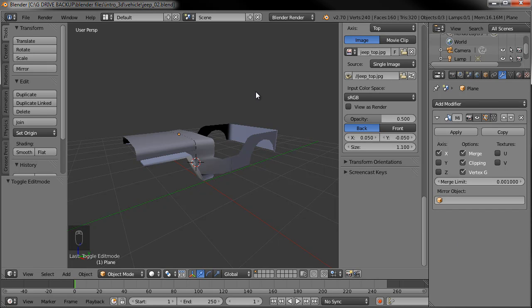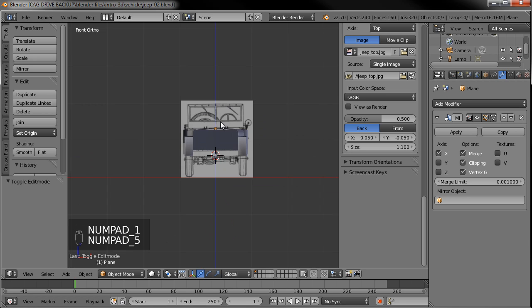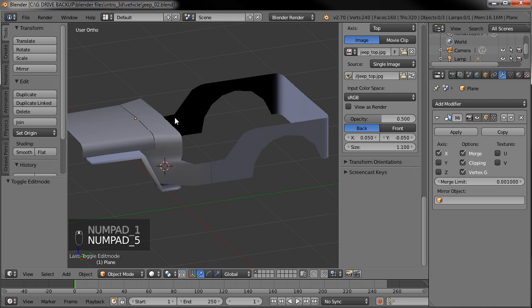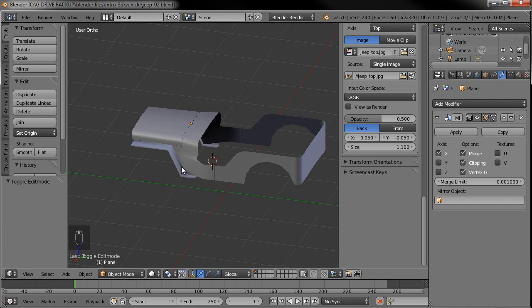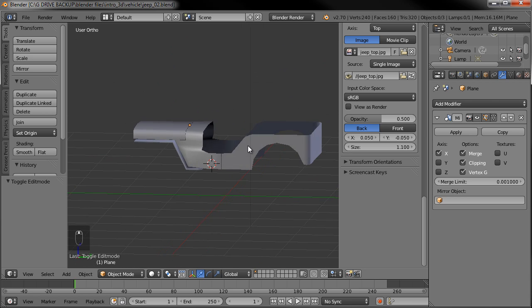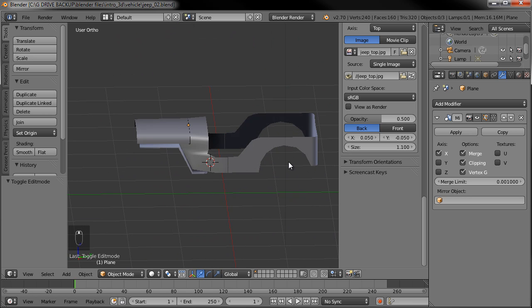Hello and welcome to part 3 of the Jeep tutorial set for vehicle creation. When last I left you, we had started the modeling process — we got the hood and the front fenders, the basic body, the panels, and the rear area. So we're going to continue on with that.